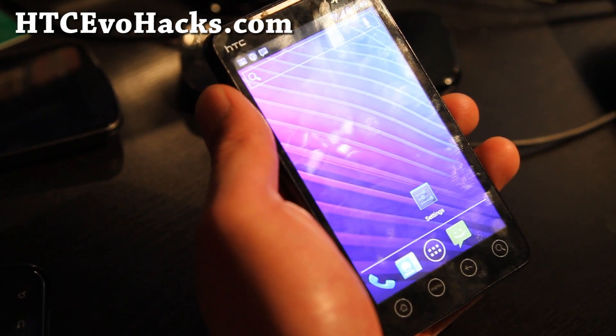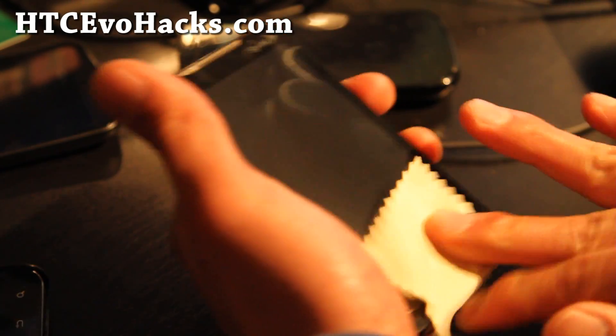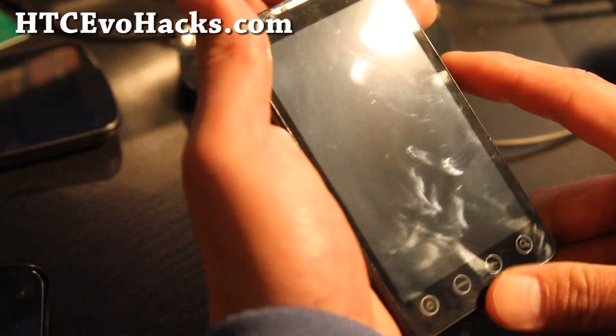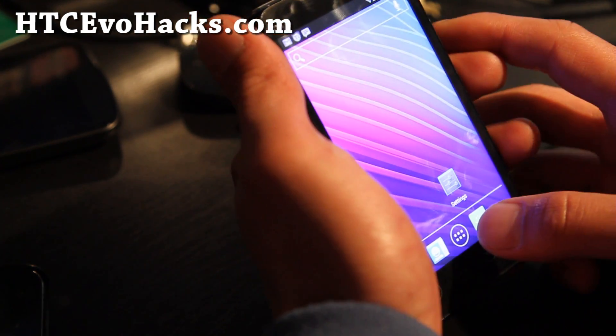Hi folks, before I go, today we are on Android ROM Marathon. We've got the last ROM of the day. This is the Jared the Great ICS ROM Android 4.0.3 for HTC EVO 4G.